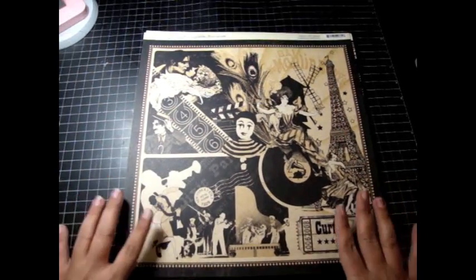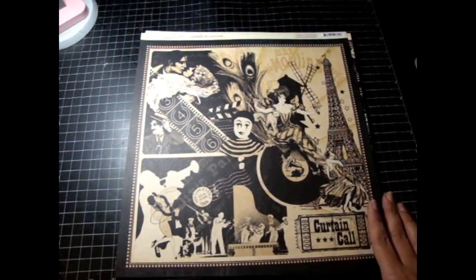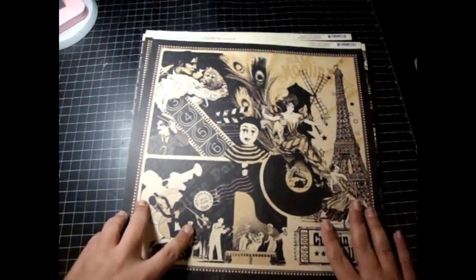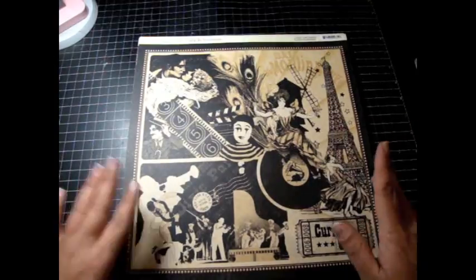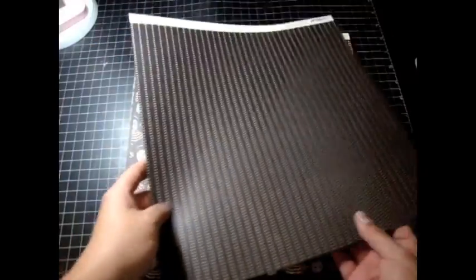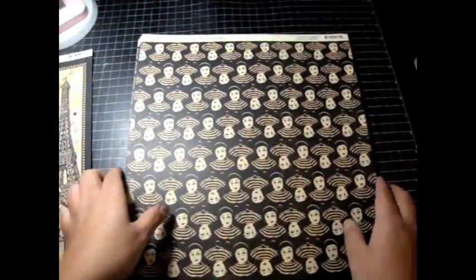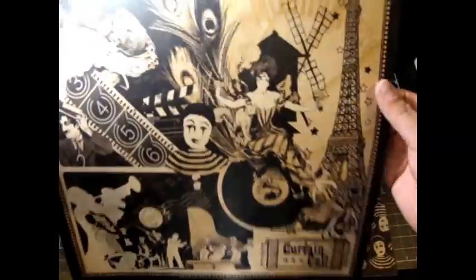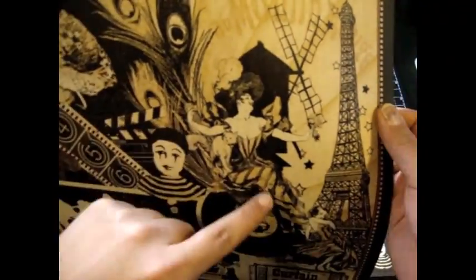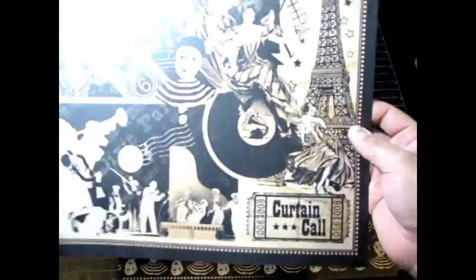So, this is the Curtain Call Collection. I love this collection. It's very black, white, and cream. It's so beautiful and it's very old movie. Really cool. I'm going to show you this one again, because I want to show you some details. Like, this little girl right here, she's gorgeous.